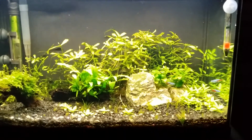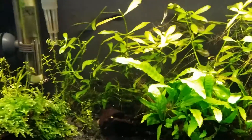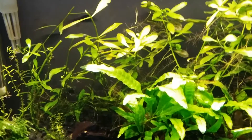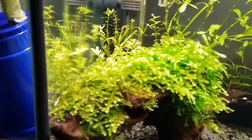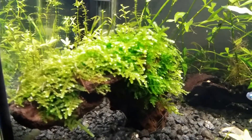It seems that my tank was running through a phosphate deficiency problem. When you have phosphate deficiencies, some of the leaves of your plants turn dark green. For example, on my Java fern you can see on the left hand side of the leaf it turned a bit too dark green, and on my Christmas moss on the left hand side corner it was also turning a bit dark green.